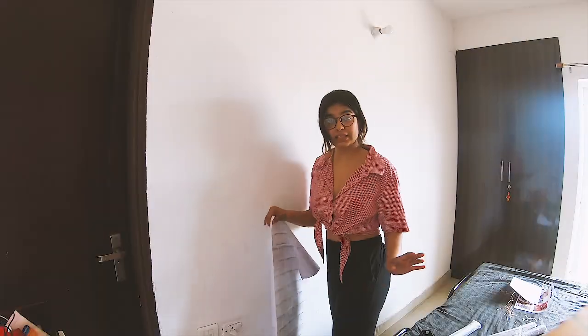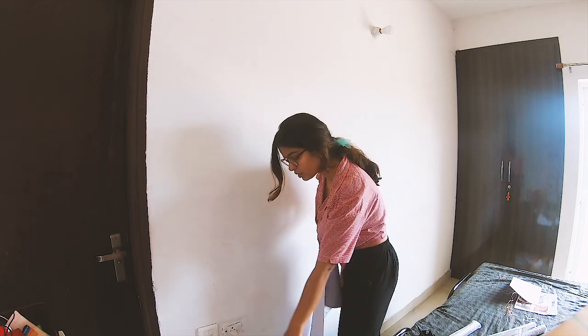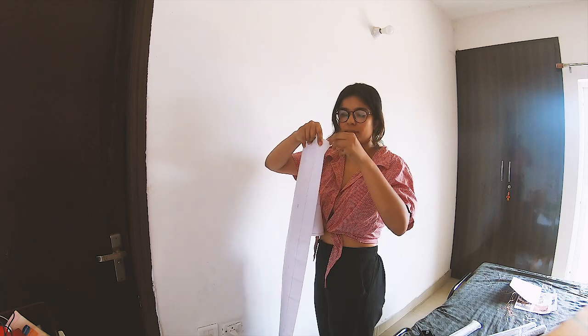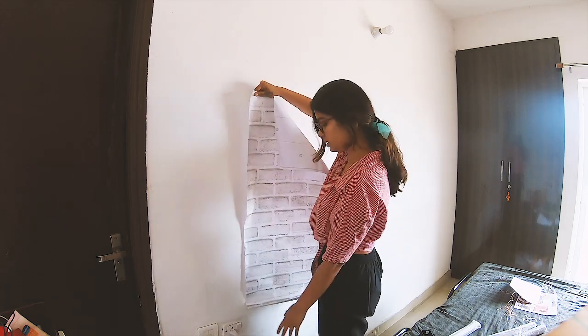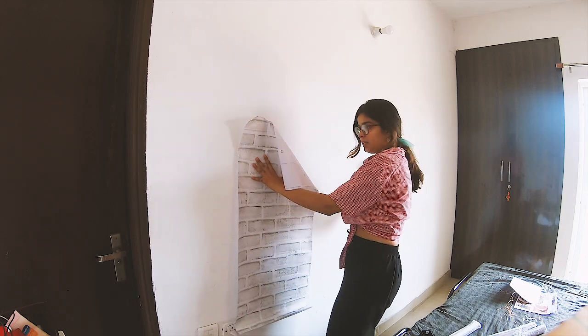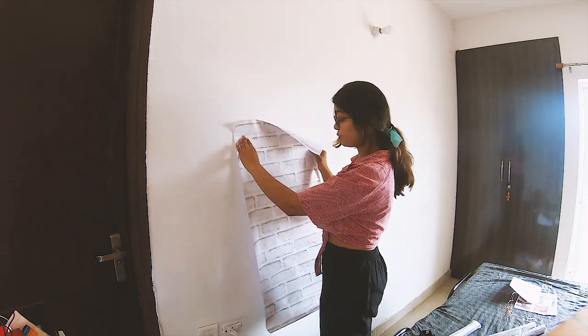I'm gonna start sticking the wallpaper from here because this is where my bed starts. It's very simple — it has a sticker backing on the back side, so I'm just gonna stick it to the wall and then paste the next one alongside it. Let's do it!